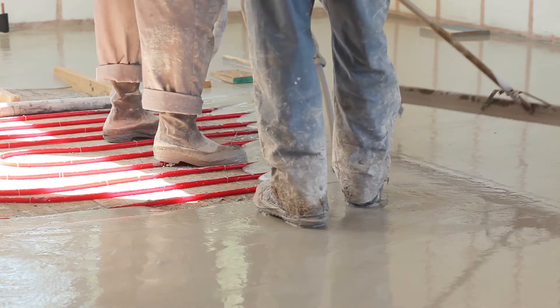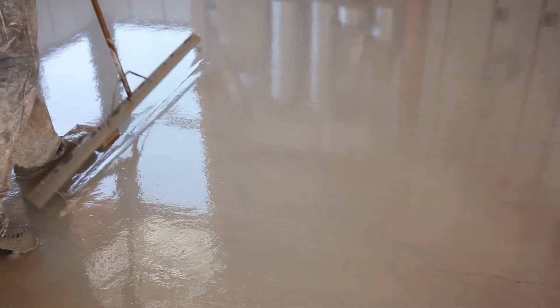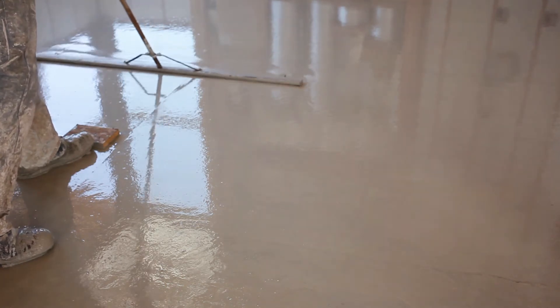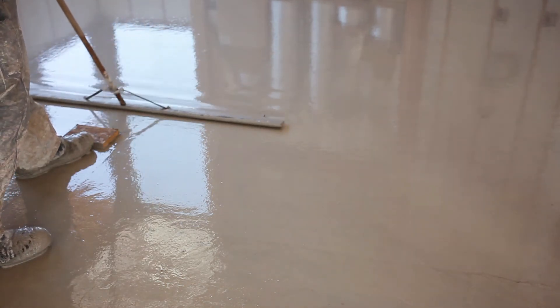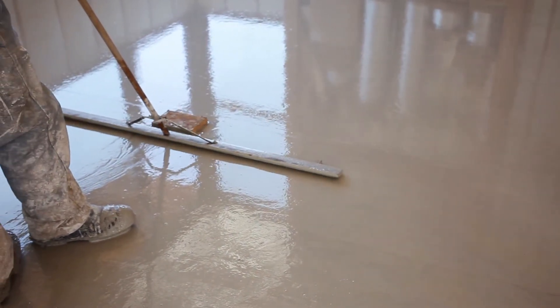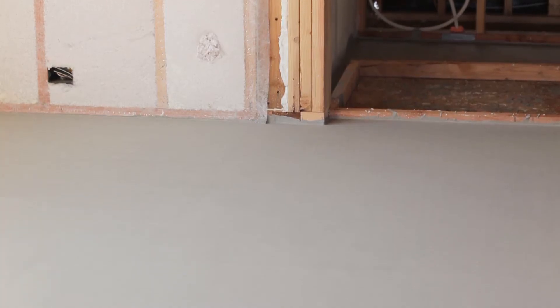Finishing the gypcrete as it's laid down with the pump, the finisher then uses eye screws on the finish tool to get the height, then flips his tool over and feathers it, bounces it, or ripples it to make a smooth finish. When it's all done, it's a baby-bottom smooth finish ready to accept your floor goods.